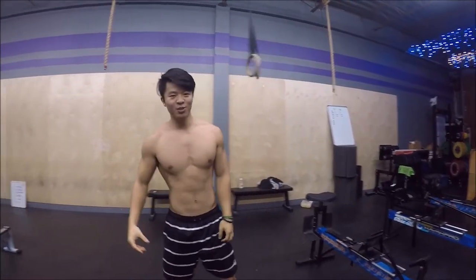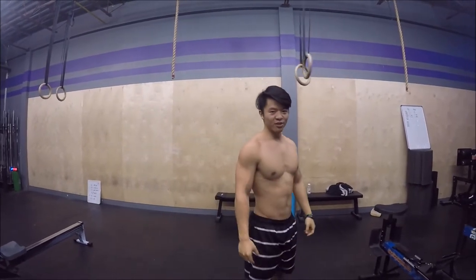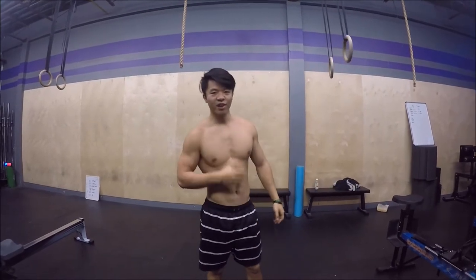What's up guys, Mike Chang from 6 Pack Shortcuts here, back at you with another YouTube video. So I promised you guys to make a video about erging. Well, here it is. How to Erg 101.